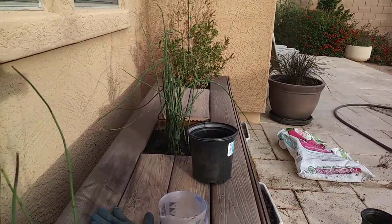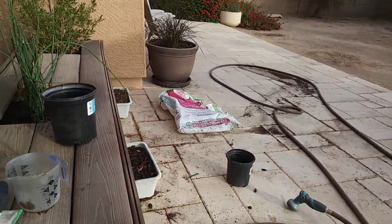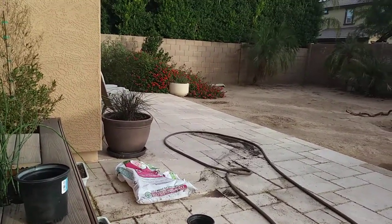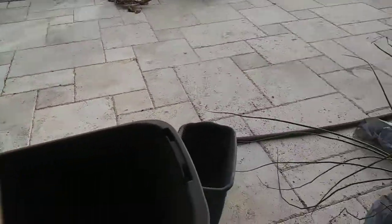When I pulled them out, half of the root system was gone. And because they died, I took them back to Home Depot because they give a one year warranty. So when I returned them, the lady asked me, do I have grubs? And I said no, because I didn't see any.